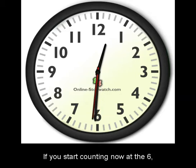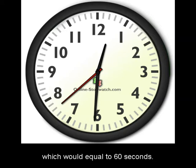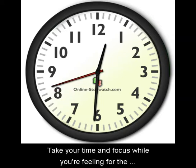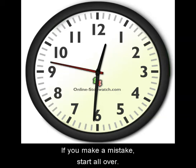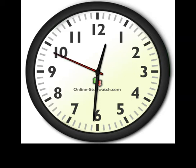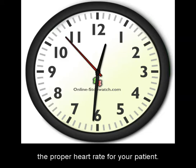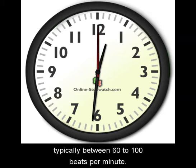If you start counting now at the six, you will want to wait until you get to the six again, which would equal 60 seconds. Take your time and focus while you're feeling for the heart rate on the radial artery. If you make a mistake, start all over. It is always best to take your time to ensure that you have the proper heart rate for your patient.